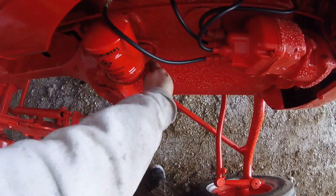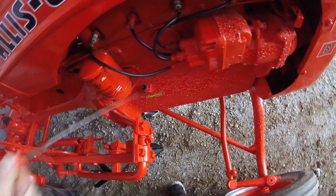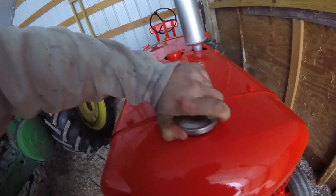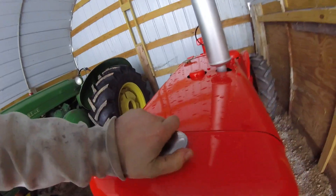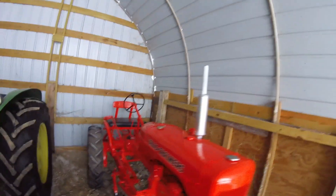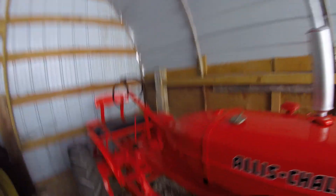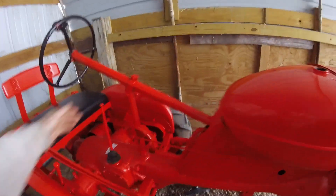Go ahead and check the oil — looking good, right in the full area. We'll check our coolant. It's good — hard for you guys to see but it's down there. We're gonna take this can off. There's not a whole lot that can get in the can in here, but you never know. My dad's going to get some gas for this. Let's make sure we're out of gear.